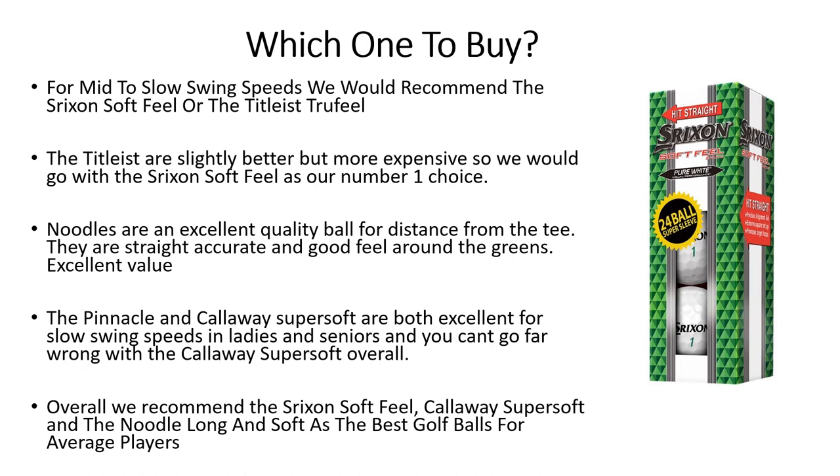So which one do we recommend buying overall? If you've got a really slow swing speed, we'd recommend the Callaway or the Pinnacle as they're probably the softest balls. If you've got a mid to slow swing speed, you can't go wrong with the Srixon Soft Feel — they're long off the tee and provide really good feel and accuracy around the greens. The Titleist True Feel is an excellent ball but a little more expensive, which is why we'd side with the Srixon Soft Feel, unless you can keep the ball in play for a full round.